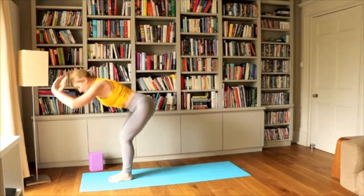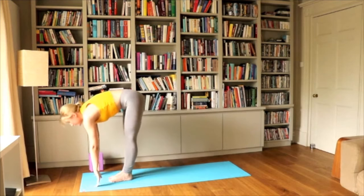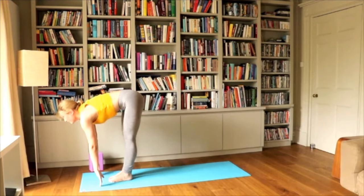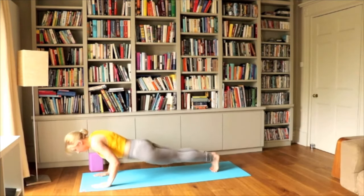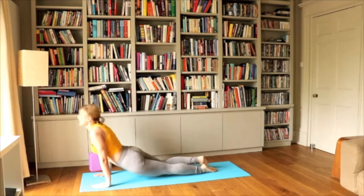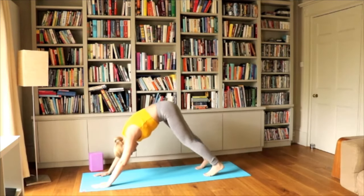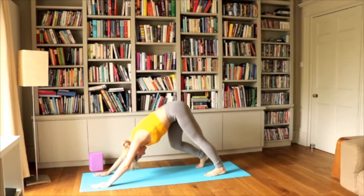Exhale, touch the floor, bend the knees as much as you need to in order to touch the floor. Inhale, lift up halfway to your fingertips. Exhale, step back to plank and lower down. Inhale, look up. Exhale into downward facing dog. Wiggle the feet as much as you need to — it's the first downward dog.